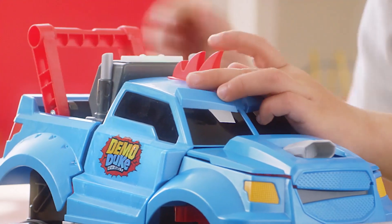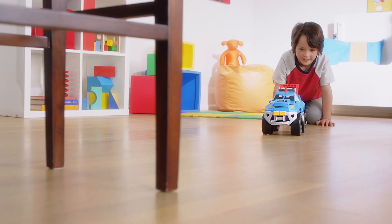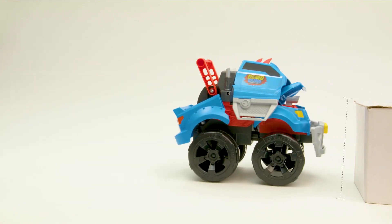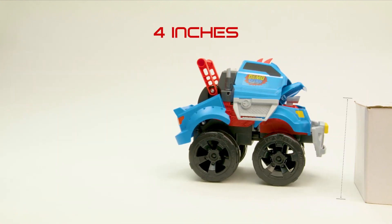Line Demo Duke up with a solid obstacle he can crash into, and let him go. Demo Duke will take off and crash. Make sure Demo Duke crashes into obstacles that are at least four inches high, so his bumper can make contact.